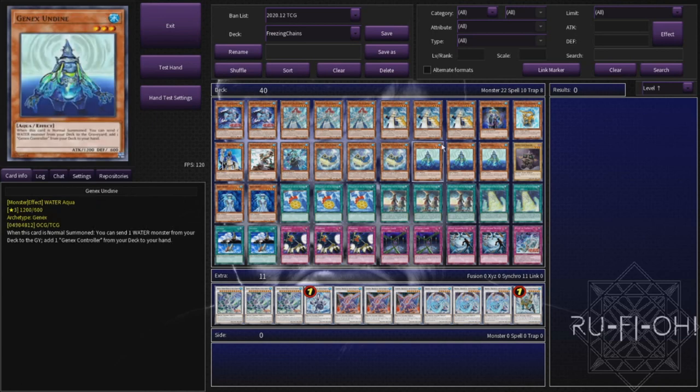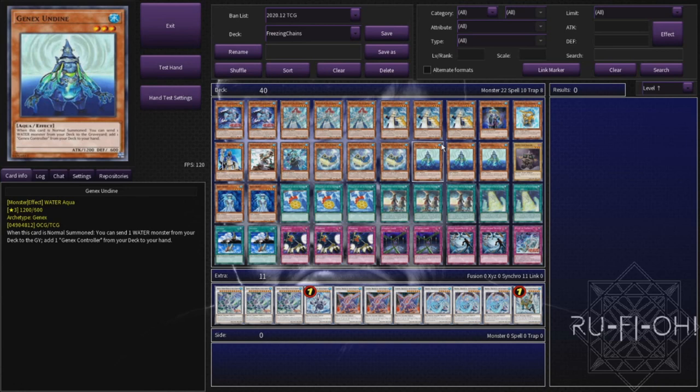We then move on to triple copies of Genex Undine. Genex Undine and Genex Controller are really, really strong in this deck and definitely something that you need to include, especially if you're going to play just triple copies of the structure deck on its own. The fact that this can dump cards of graveyard benefit directly into the grave to search Controller is really nice, and together they make a level 6 synchro, which means we can go into Brionac nice and easily. We've got two copies of Aqua Spirit — I think two is perfectly fine. You've got a third if you just want an extra extender, but the synergy here isn't quite as good as normal. The fact that we don't have additional extra deck monsters other than synchros means it's relatively limited in what it does for you. However, if you were going to expand beyond the structure decks, you could definitely look at including more copies of this card.